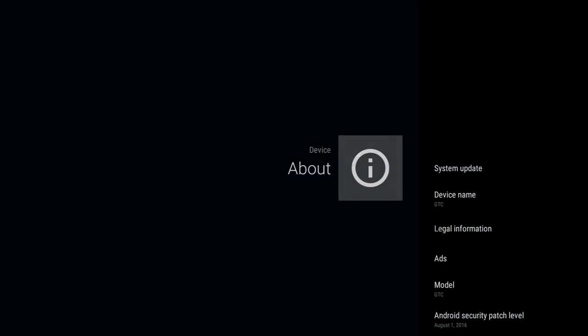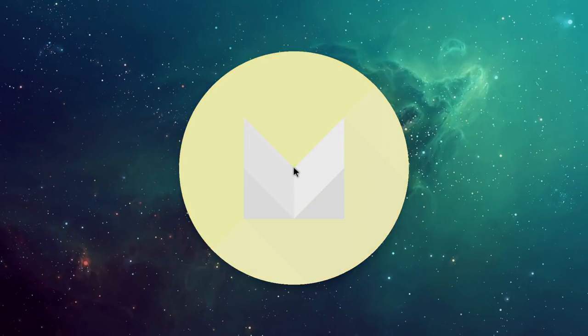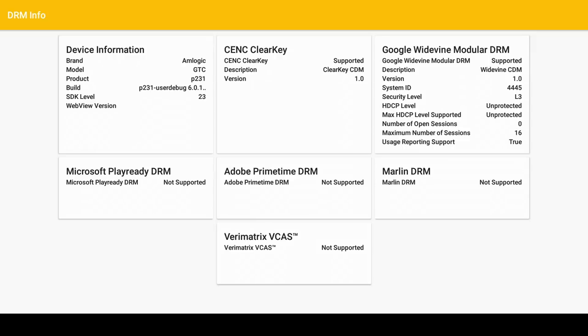If we have a quick look in About, you will see that this is running Android version 6. Now Android version 6 in 2018 does not feel right — but I'm not going to knock it till I've fully tested it. Some useful info for advanced users: this box is rooted from standard, and here is your DRM info.